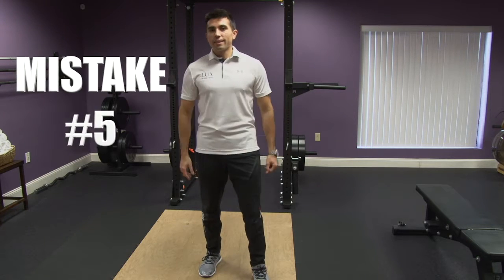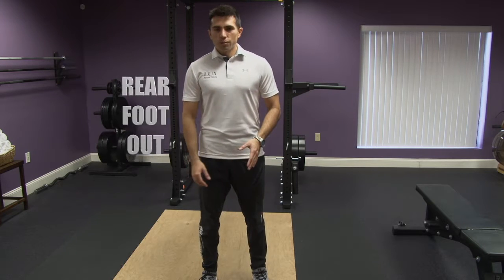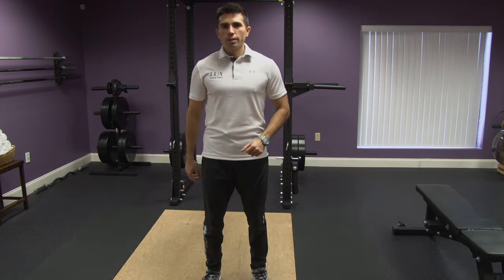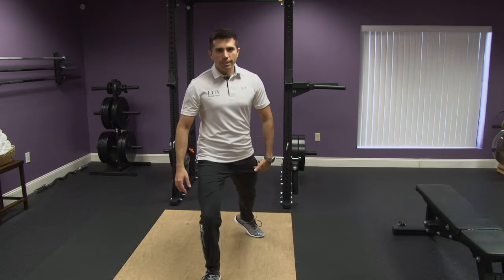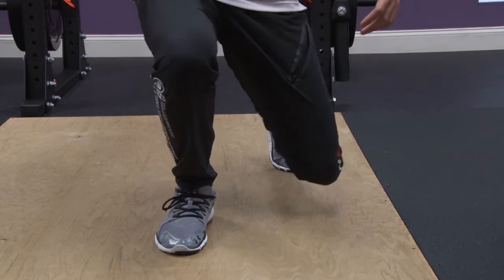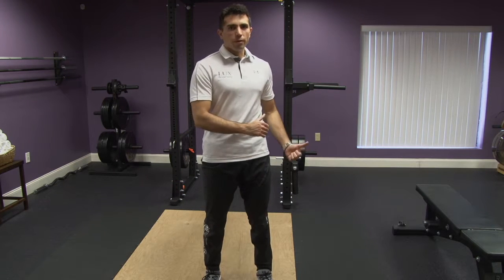Number five on the list of mistakes is rear foot out. We see this a lot as well. So when you do a reverse lunge, for example, and if your foot is pointing out, you're going down and you might cause trouble on that knee. This is a very common cause for pain on the rear knee.